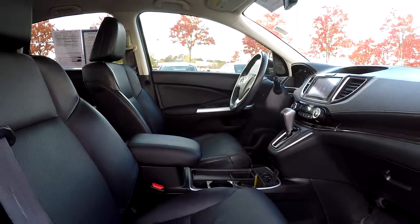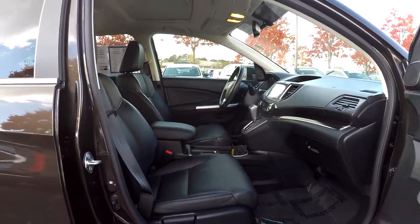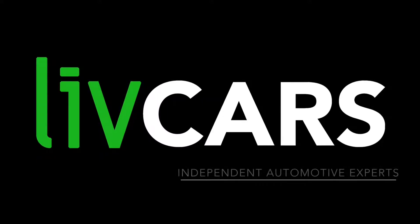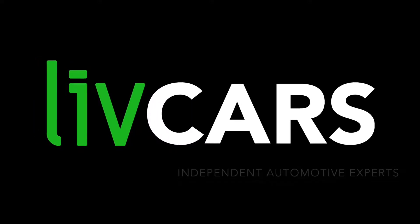As we wrap up here, this is going to conclude our walk around. Another independent walk around brought to you by livecars.com.